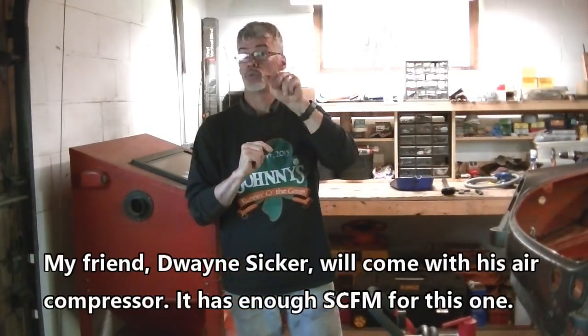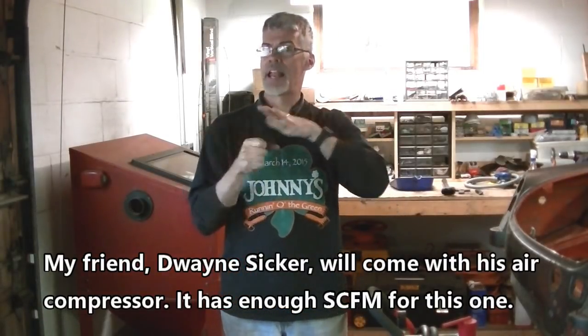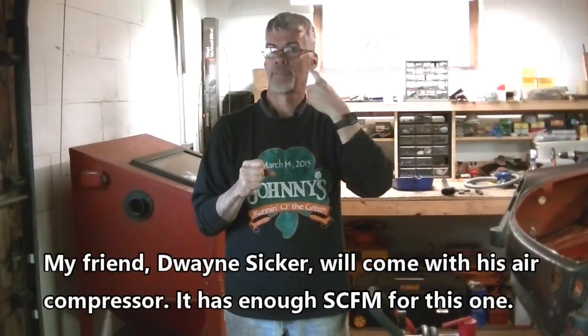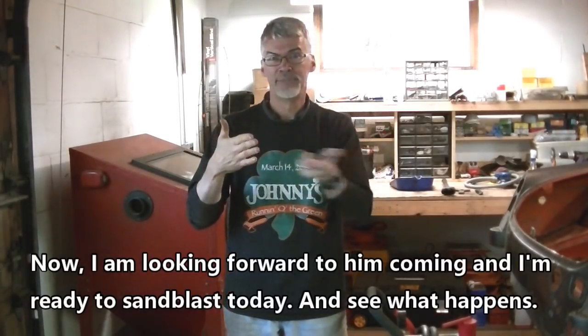My friend Dwayne Sicker will come with his air compressor — it has enough SCFM for this. Now I'm looking forward to him coming, and I'm ready to sandblast today, and we'll see what happens.